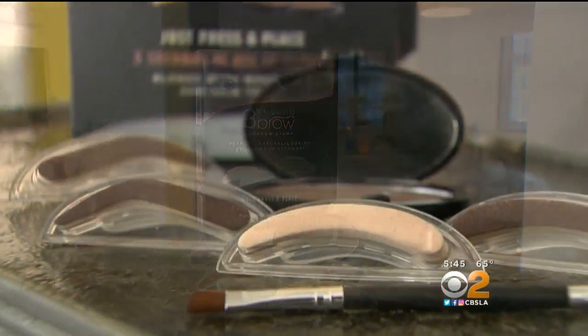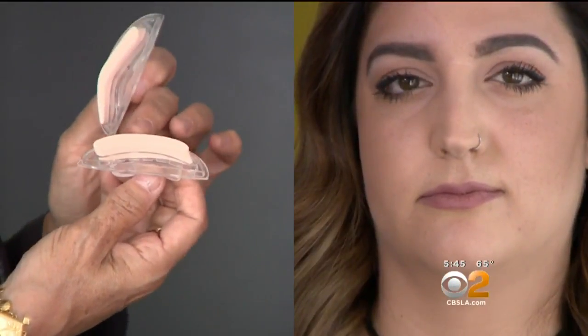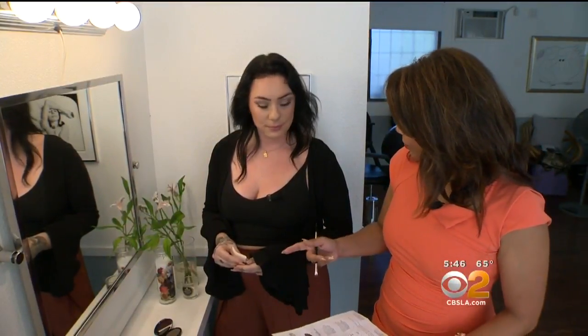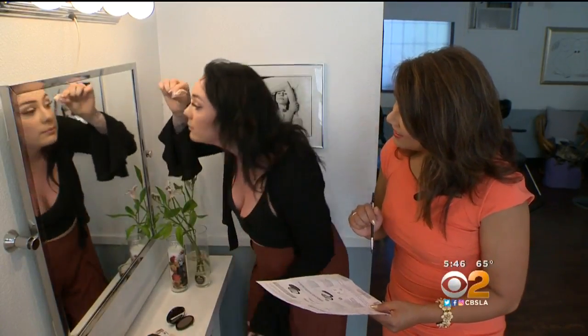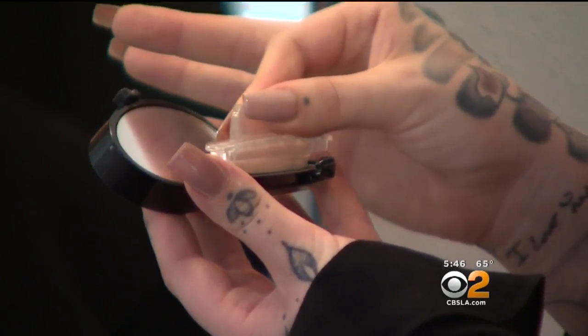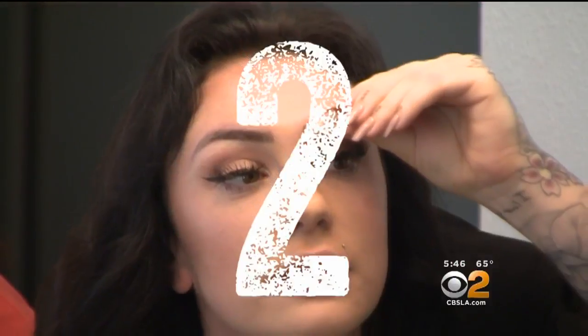It's called Three Second Brow and it claims to give you perfect arches in way less time. The kit comes with a set of arched brows and rounded brows. This one will work great for Jade because it's got a nice arch, and this one would look good on Lauren because it's got a rounded effect. Jade, you've decided to go with the structured brow. Step one: practice aligning the stamp to your brow — it's as long as my eyebrow and pretty dead on. Step two: gently tap the brow sponge into the powder. Step three: press it firmly against your eyebrow for three seconds.